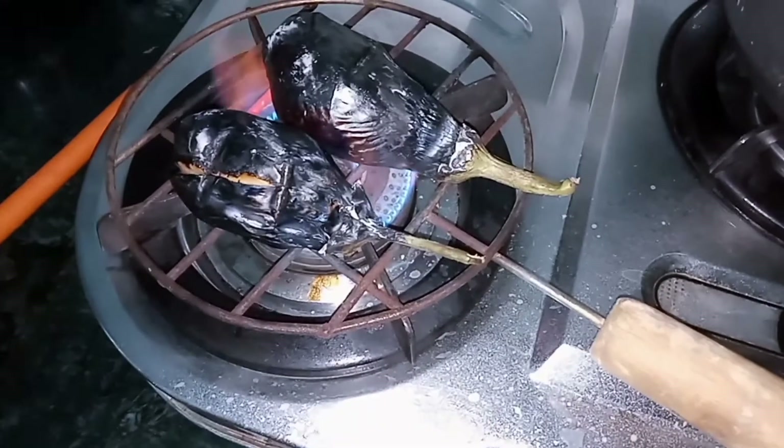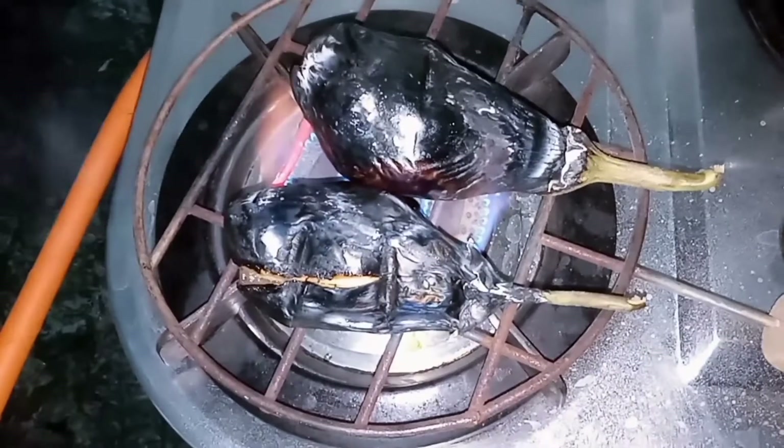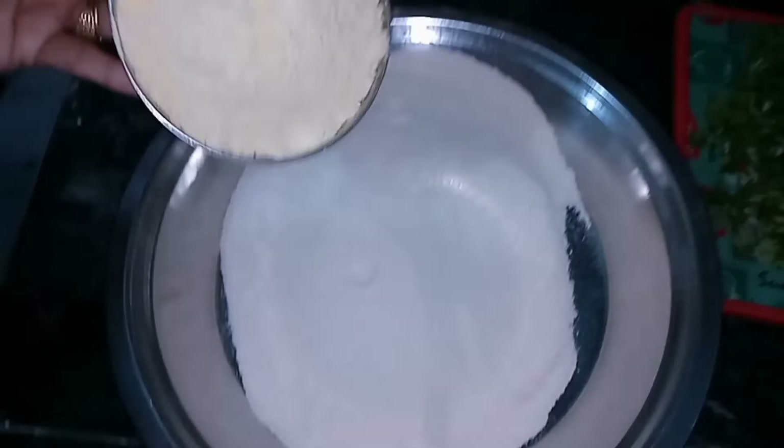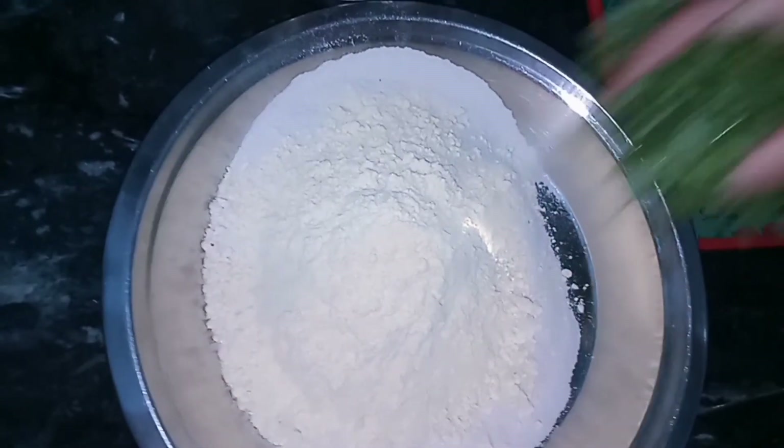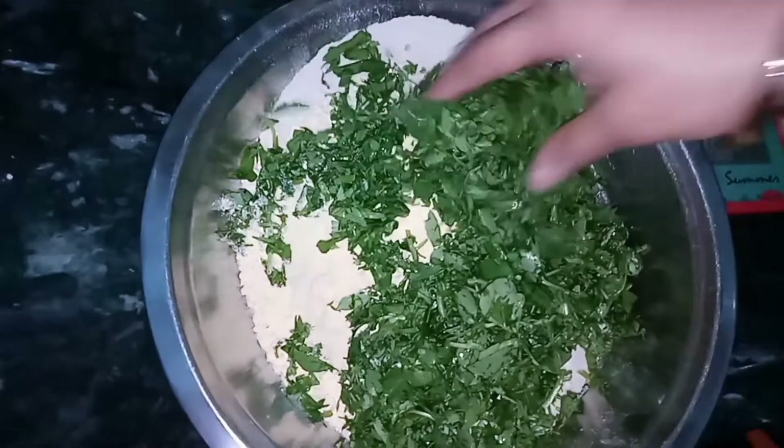This recipe is very famous in Gujarat. This recipe is also on my channel, so you can check it out. We are ready — I will mix in all the Besan first, then we will mix in the Methi. There is a base of Besan.